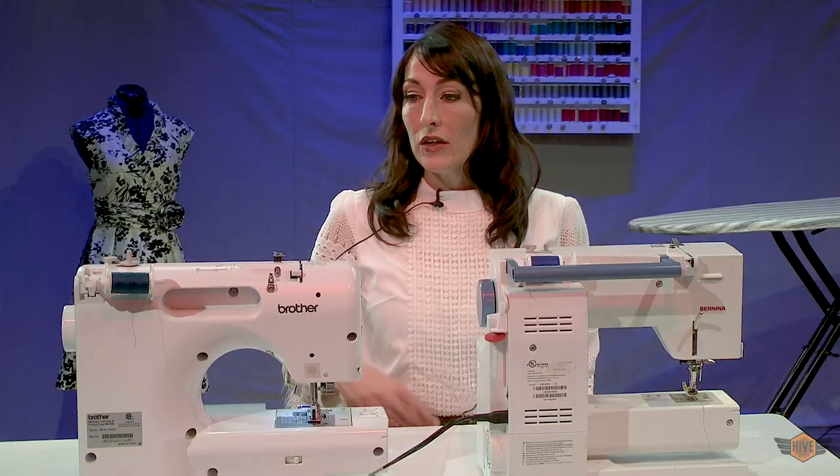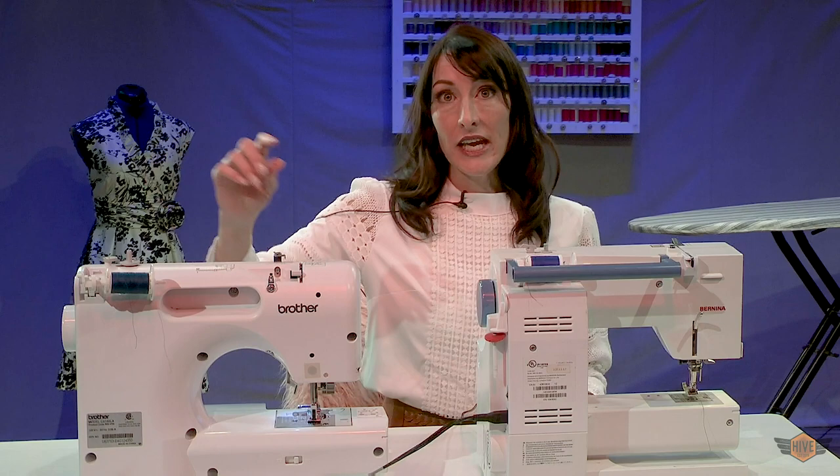Now that we understand the difference between pins and needles and understand spools and bobbins, we're ready to learn how a sewing machine works. The way a sewing machine works is it holds thread above and beneath the fabric. The needle takes the thread from the spool and hooks it together with the thread from the bobbin in what's called a lock stitch.